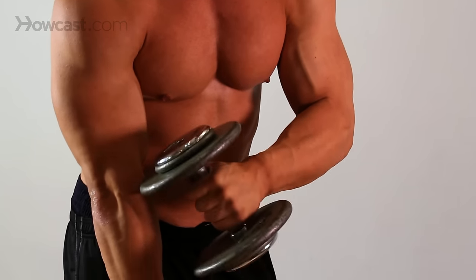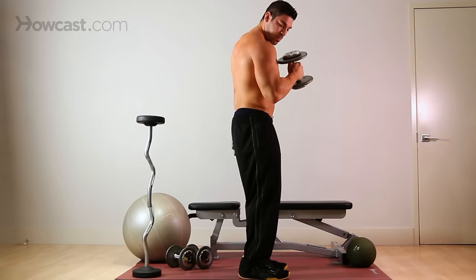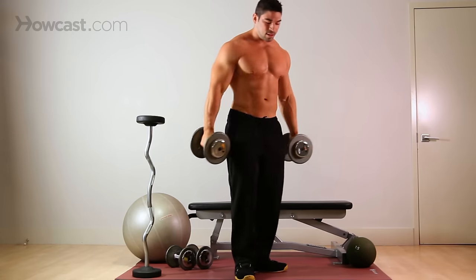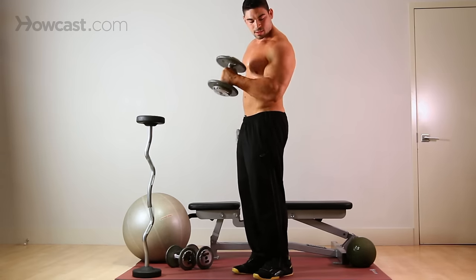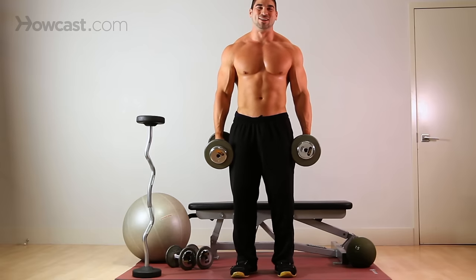You'll really feel it in your forearm and in the middle of your bicep if you're doing it right. Come up and down, up and down. That's your dumbbell hammer curl.